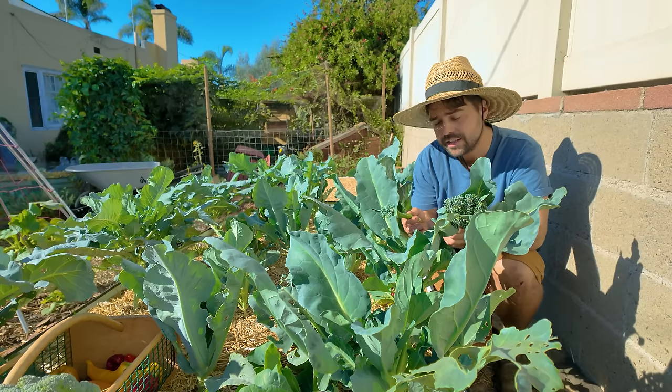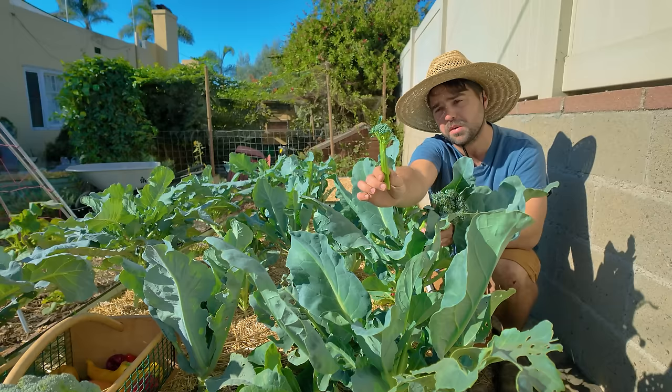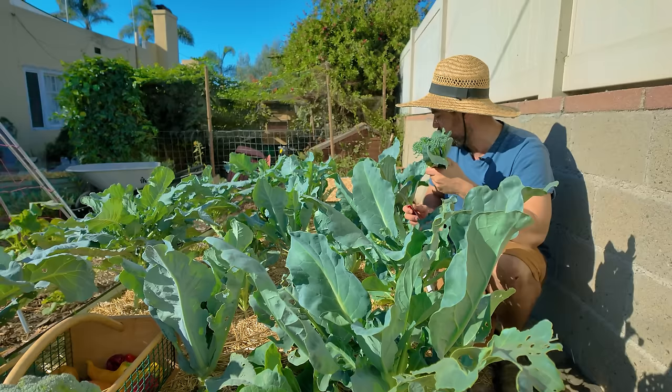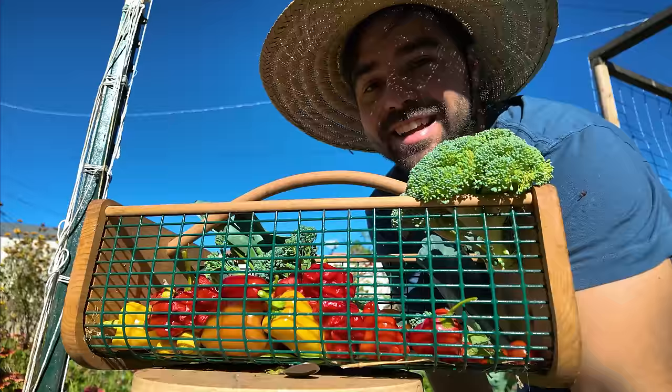The nice thing about broccolini is that it's very similar to broccoli in that it will continue to produce once you harvest it. Some people will chop the top off their broccolini plant at the very beginning to encourage more side shoots. When it comes to broccolini, you're looking for a lot of side shoots. If you let it head it'll produce more of a head rather than broccolini stems — still delicious, same taste — but if you're looking for traditional broccolini spears you might want to top your plant early. For now I'm going to harvest any of these that are close to ready to get more side shoot production. Looks like tonight we're definitely eating broccoli for dinner.